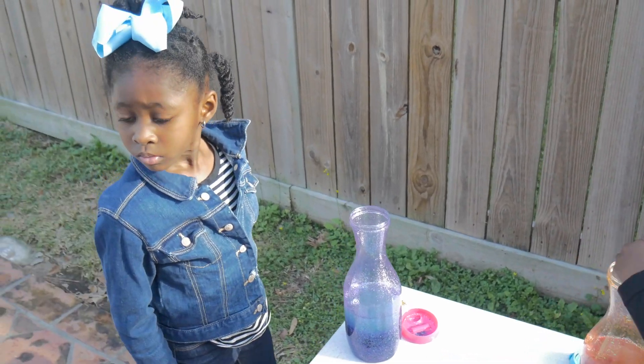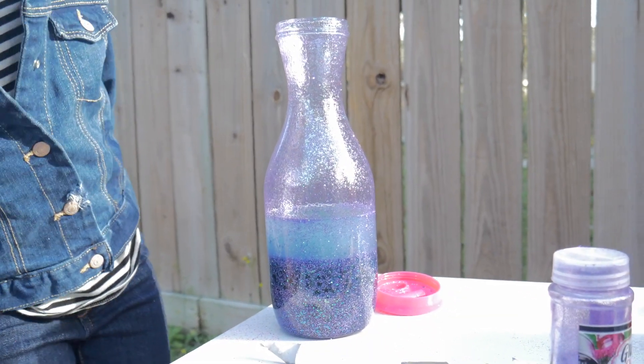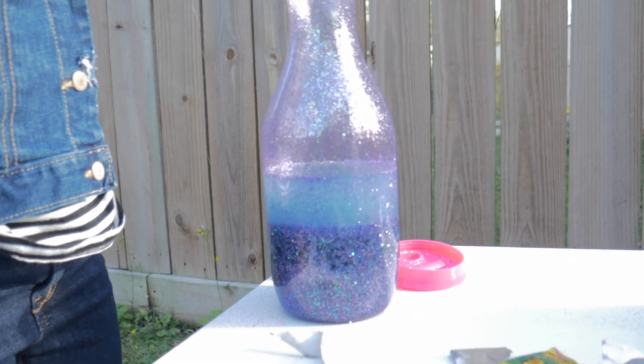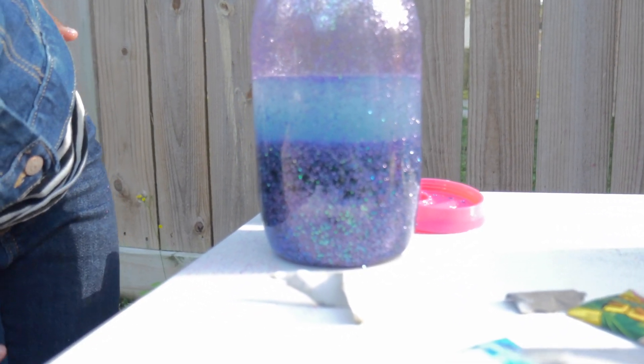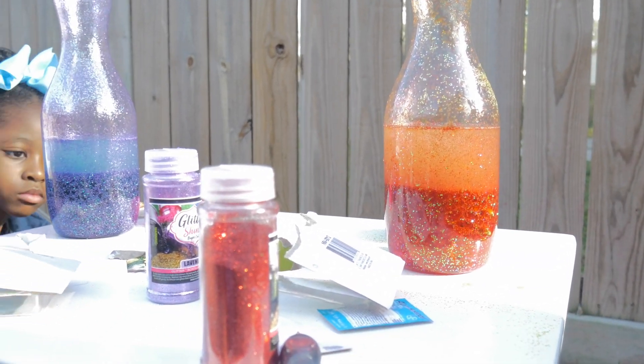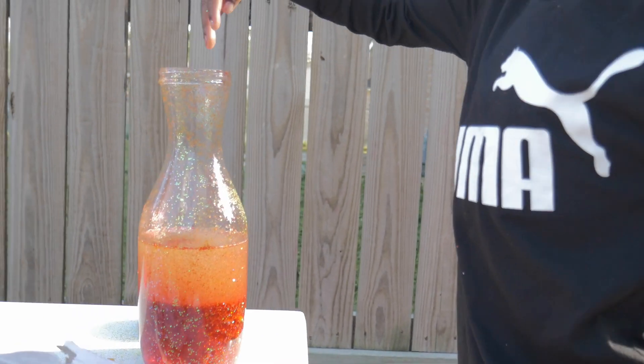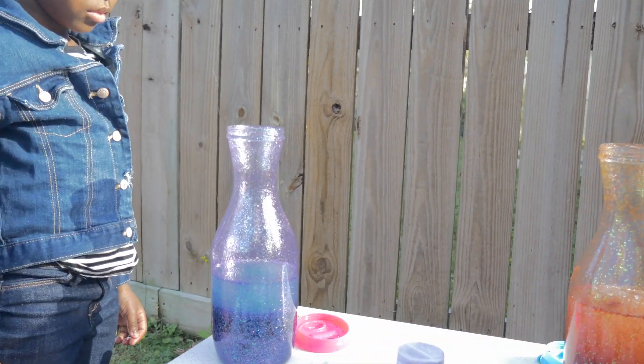What color is your lava lamp? Rainbow. It looks purple in it too. I see you. Yep. And mine — I see them. Orange. Yours is orange and red. Look. I see it in it. I see it. Now it's not getting in it. No, you can't put your hand in it.